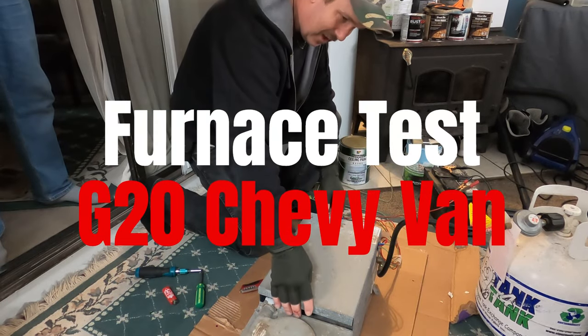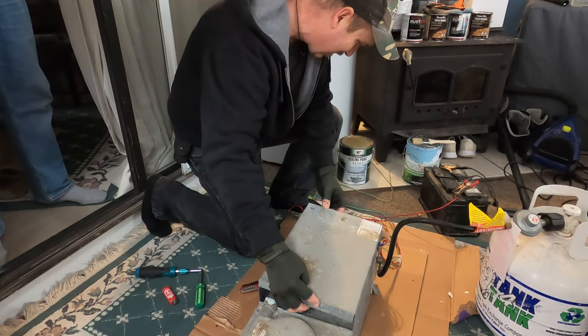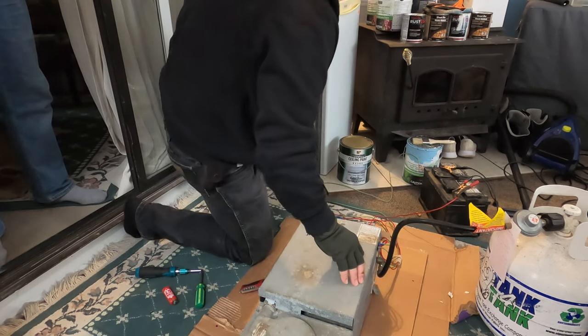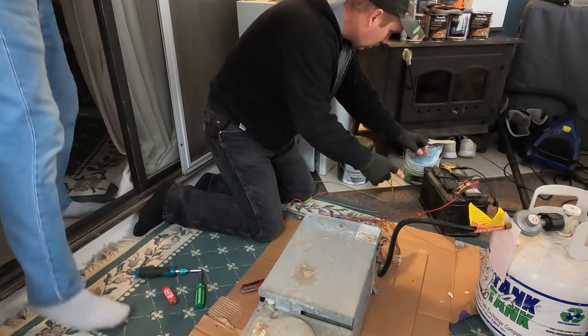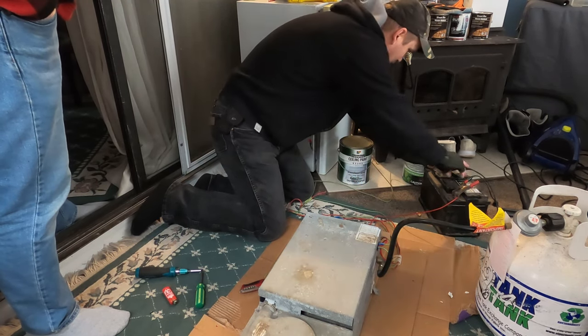I had to fix some wires inside, but these aren't used a hell of a lot. The thing is, I was wondering how it knows when to send gas. Here's the power — as soon as you give her power, there's going to be a toggle switch or something in between, and the fan kicks on.